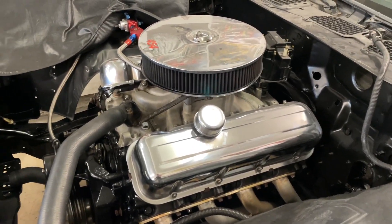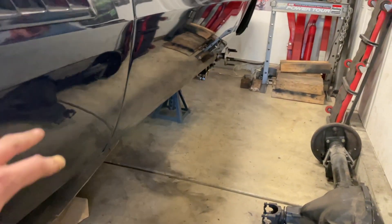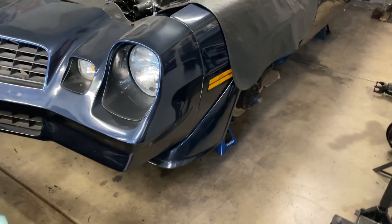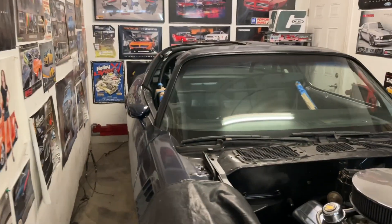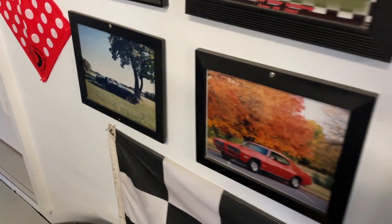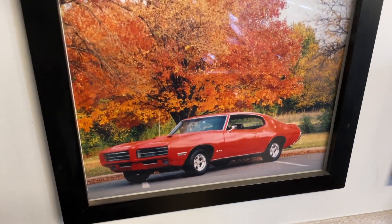We'll see where it goes. He cleaned up the firewall and engine bay and repainted that. It is a real Z28 car and he's going to be doing Z28 decals on the side, which this car has never had — it's like two shades of blue, light and dark, and I think it'll look good. Not totally sure what wheels he's going to do yet, maybe something a little more modern, like a pro touring look. There are some pictures of me when I was really young with this car; he used to take it to the drag strip a lot. And there's an old picture of the Camaro and one of the GTO from when he first got it.